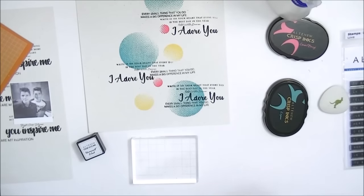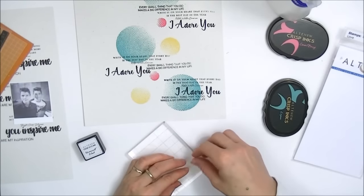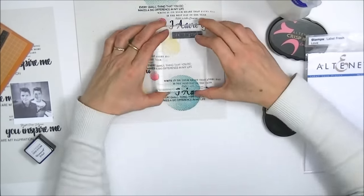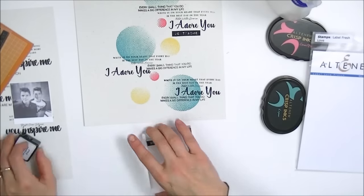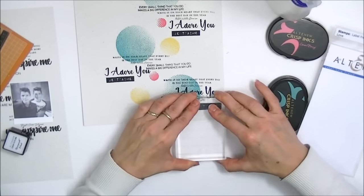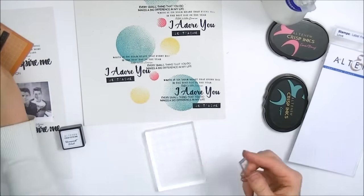My last stamp comes from the Label Love stamp set. You can get this stamp set in different languages — English, French, Italian, Spanish, and German. I'm using the French edition and I picked the stamp 'Je t'aime.' Just inking it up with a black ink and popping it beneath the previously stamped images — and you can see how crisp that image is.